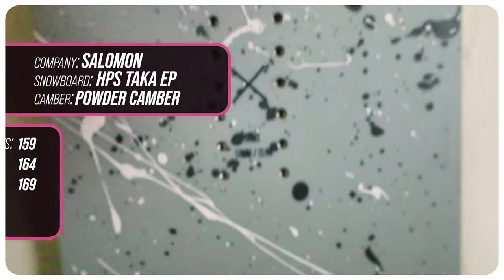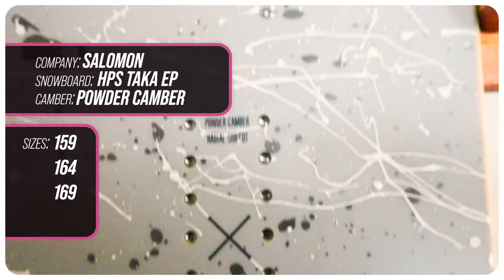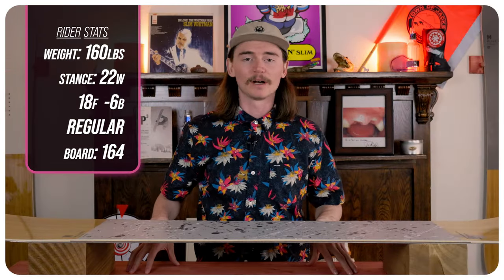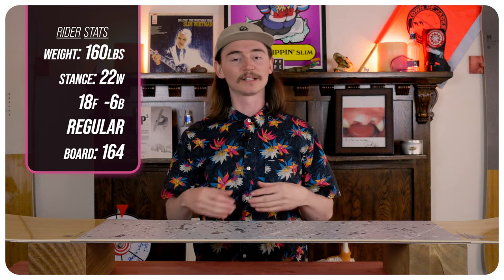This board comes in 159, 164, and 169 for sizes. I rode this board at Copper Mountain on a beautiful day — nice and sunny with about six inches of fresh snow that later turned into kind of sloppy pushed-over snow with slightly breezy winds. I used my Ride Fuse boots with Jones Mercury bindings on it.